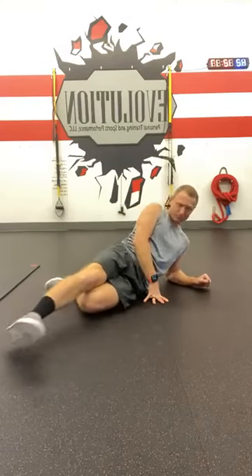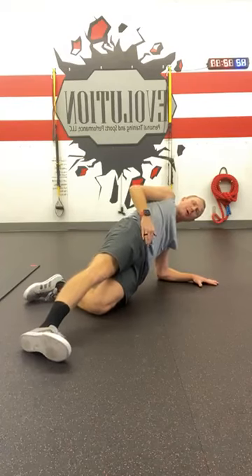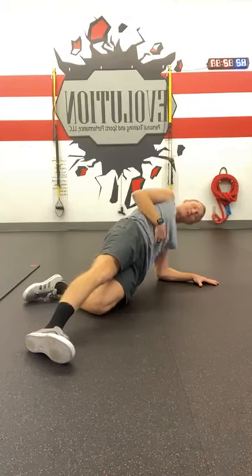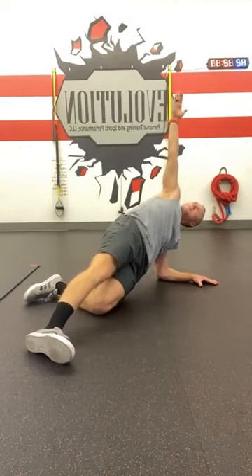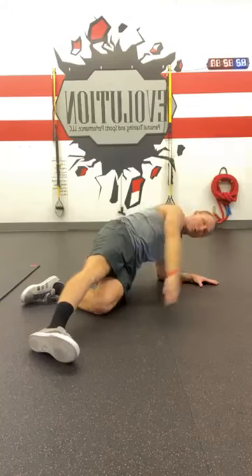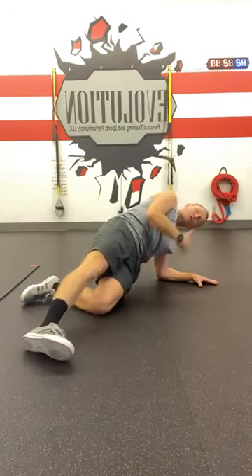Here's a frontal view. I'm in that nice tall position, bottom leg supported, in a T position. I'm going to reach over and up, and raise — over and up, and raise. Great core stability work, oblique pillar hold — again, whatever you'd like to call it.